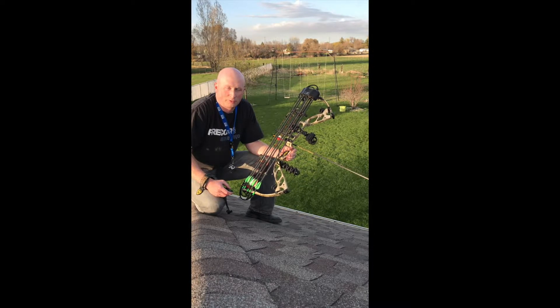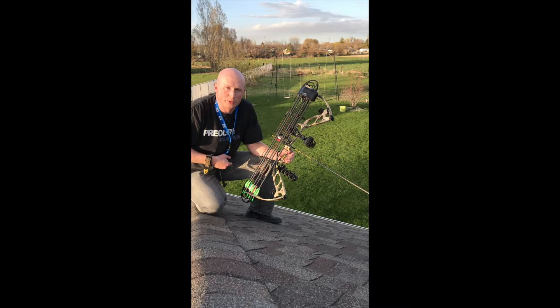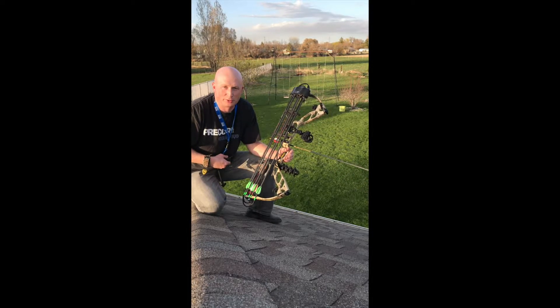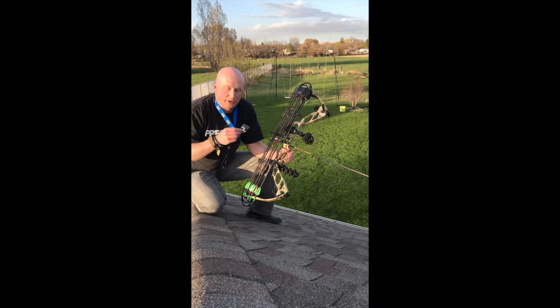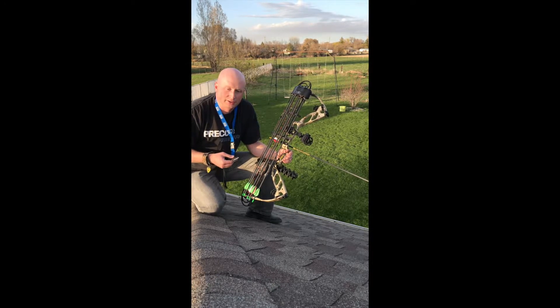Hey you guys, it's Mark from Flex Mark Elk Calls. I just wanted to show you a few things tonight from the top of my roof — because who doesn't want to shoot bows from the top of your roof, right? We got the pretty maiden Flex Mark elk call here, and I just want to show you the kinds of sounds that you can make with this call.